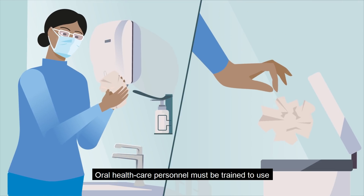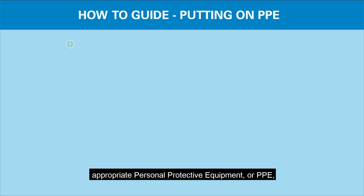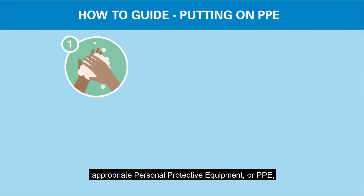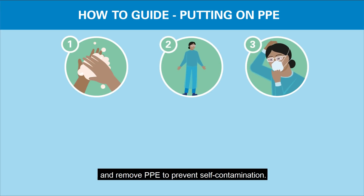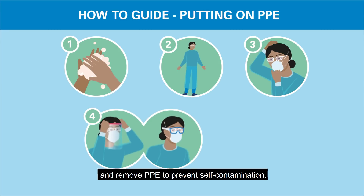Oral health care personnel must be trained to use appropriate personal protective equipment, or PPE, ensuring they understand how to put on, use, and remove PPE to prevent self-contamination.